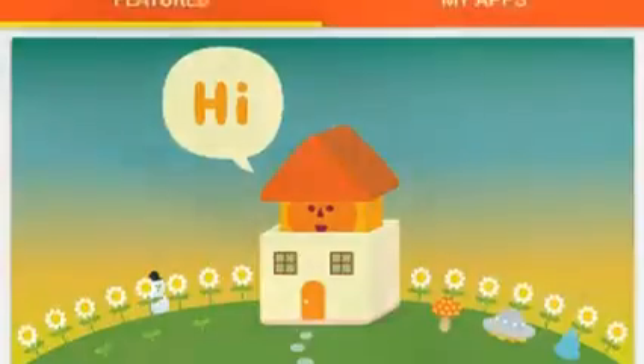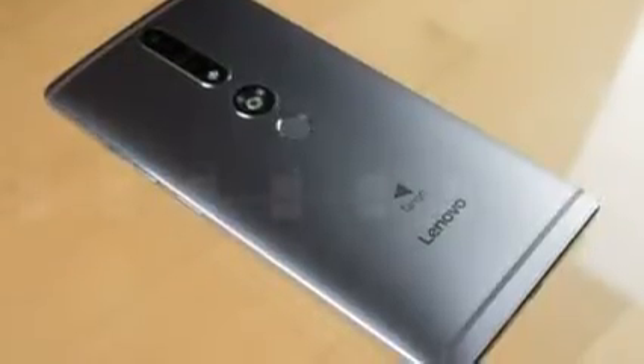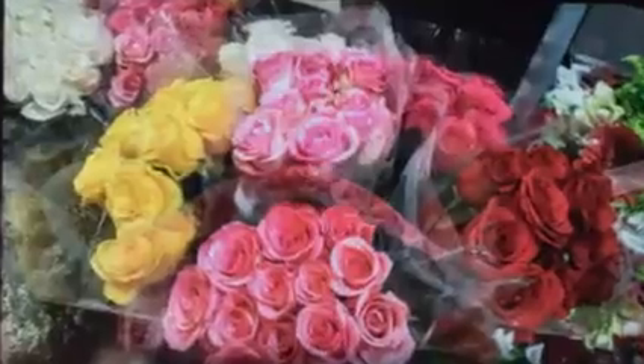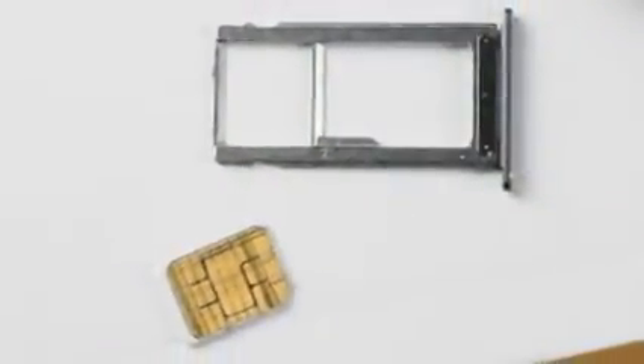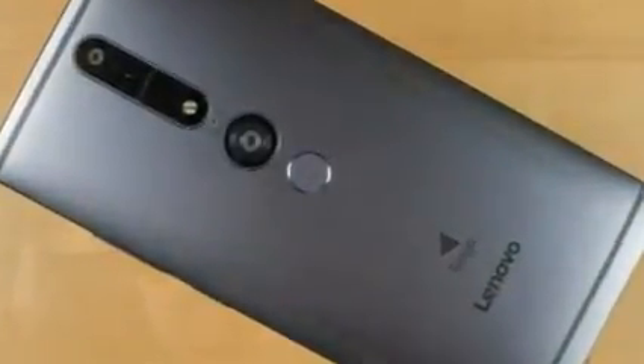Now Tango's dropped the 'project' bit and graduated from early developer hardware to a device being sold to consumers at large, in the form of Lenovo's Phab 2 Pro. Does the Phab 2 Pro manage to tap into Tango's magic to deliver a smartphone experience that's like no other, and one that makes using your handset as fun and interesting as it was the first time you picked a smartphone up, all those years ago?